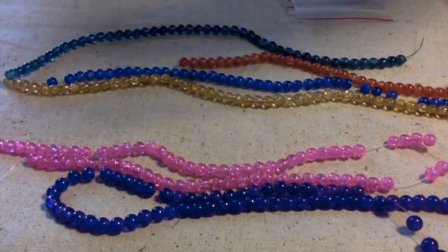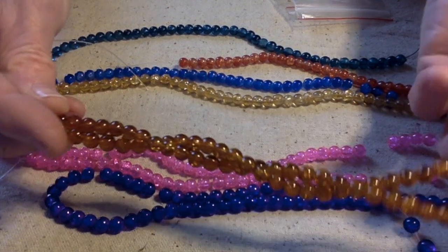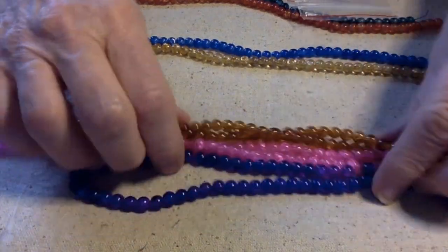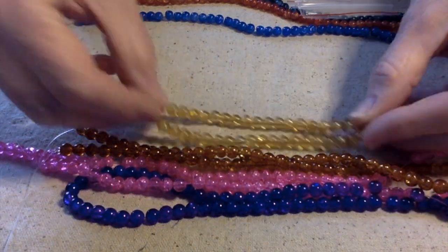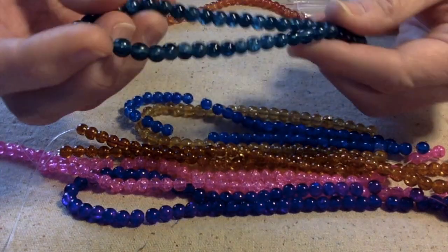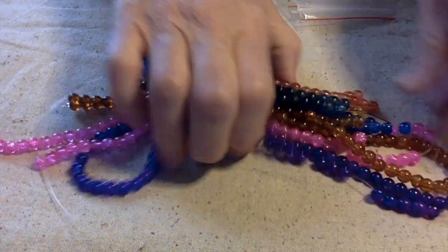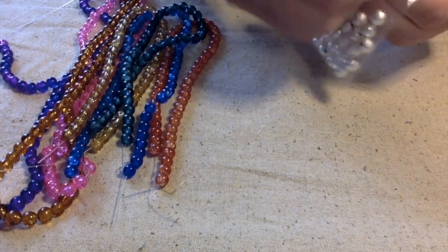Another 16-inch is this one — kind of a caramel color. Then the shorter ones are 10 inches: we have like a golden caramel, a really pretty cobalt blue, a deep emerald green, and kind of a rusty orange. So we have 10 strands total of glass crackle beads.